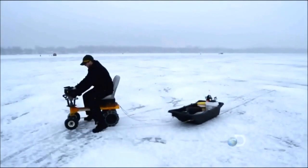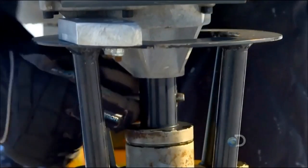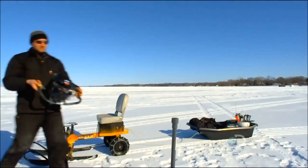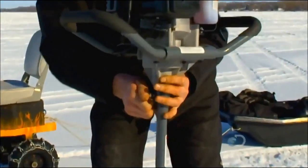The ice auger motor is what you use for a steering mechanism and it's also the motor of the whole device. It's only attached by one quick pull pin. You take the pin out and the entire motor pops off, and you're able to put your ice auger bit onto it and start drilling your holes.